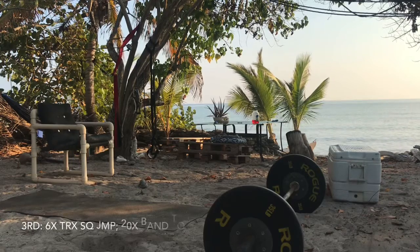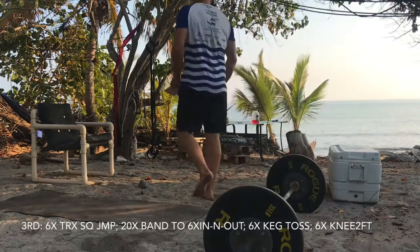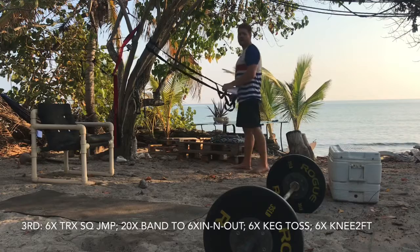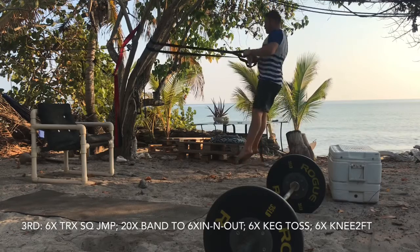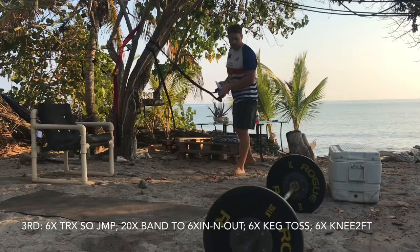The next series, you're going six TRX squat jumps. Just like the jumping lunges, you're using these to help support you — you should be able to get higher and it'll be less impact on your landing. Work on getting as high as you can on the six TRX squat jumps.